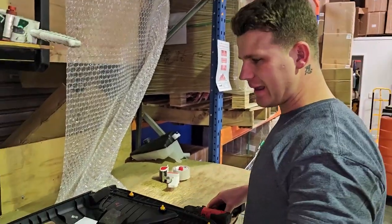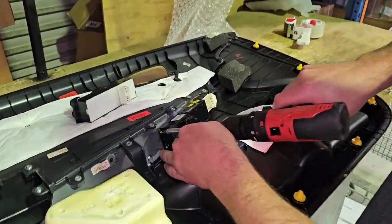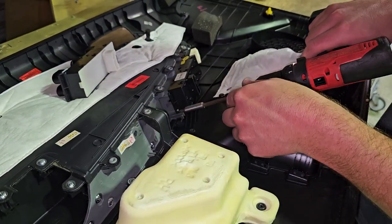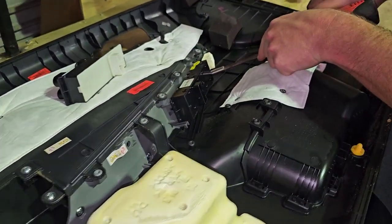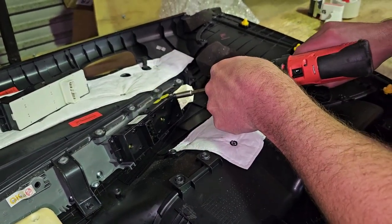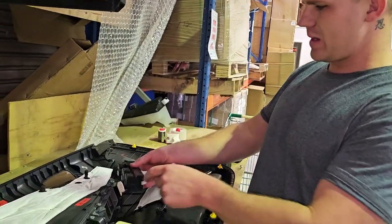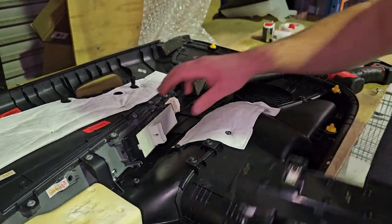As we were saying, you need to make sure you get the right color. Once you've got the correct one in your hand, it's just these four Phillips heads — probably a thinner Phillips head than this big one. As you can imagine, it's super easy from this point on. Four Phillips heads out — if you've got a magnetic tip that's even better. You can just take the switch out, move it out of the way, grab your new one, tuck it straight in, and of course put the Phillips heads back in and you're good to go.